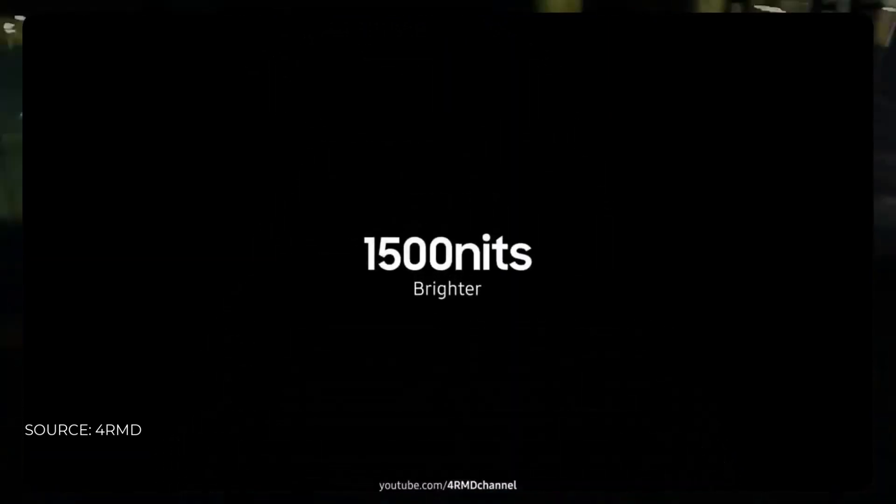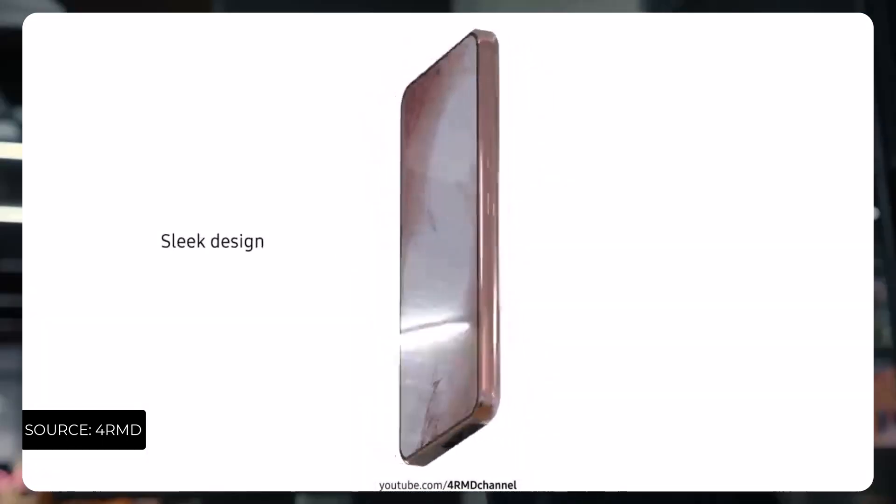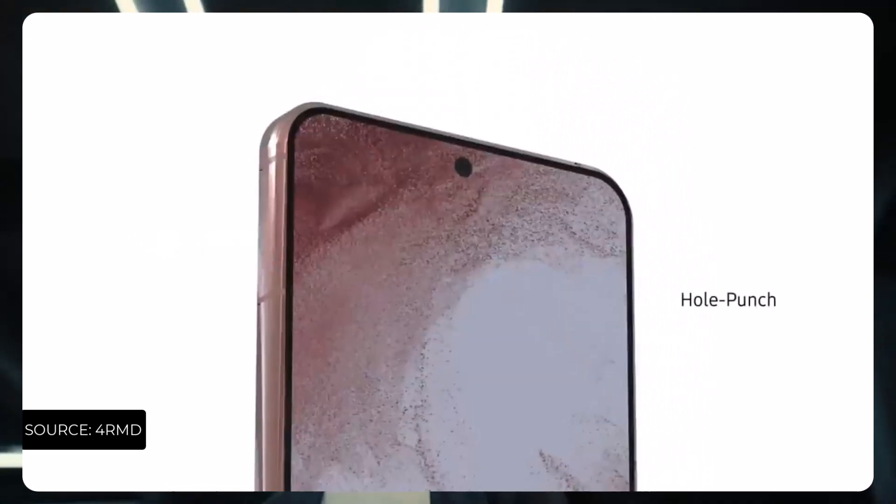to the LG Velvet, which we have seen earlier and was almost the last phone from LG. The phone looks a lot cleaner and has more of a glossy finish to it.